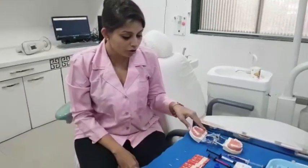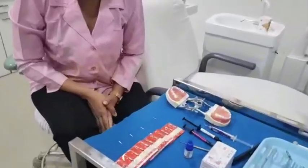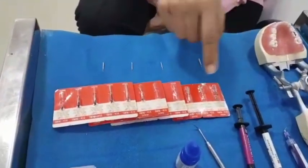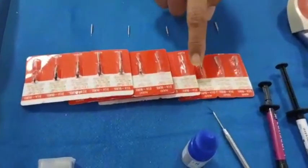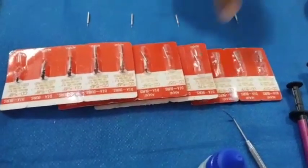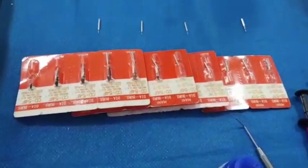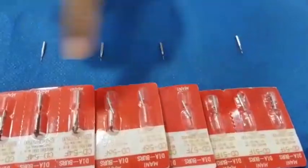What I would like to show you before we start with the procedure is the armamentarium. So here we have a few burrs. These are from MANI and they are titled as CD — CD stands for children's dentistry. Here we can see the numericals on the burrs: CD51F, CD57F, CD56F, CD54F. And these are the various heads of those same burrs.